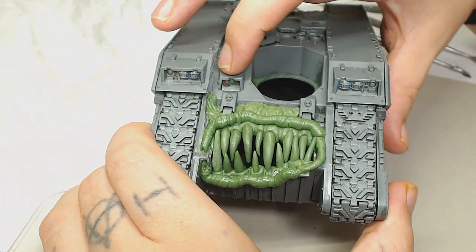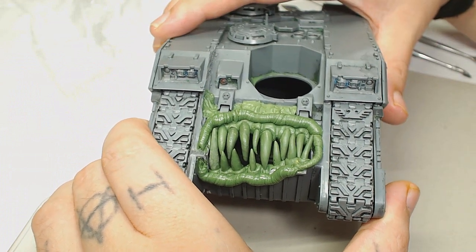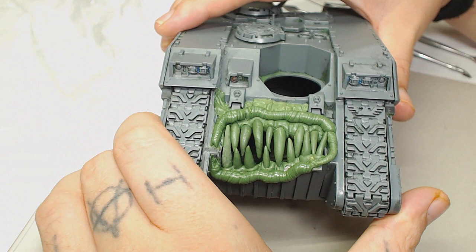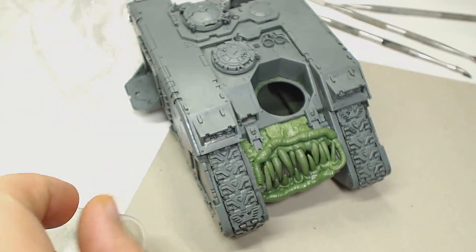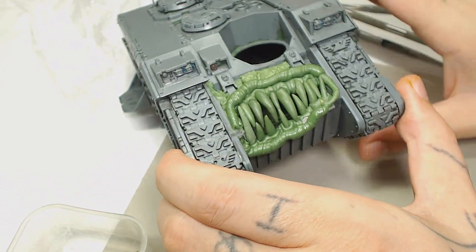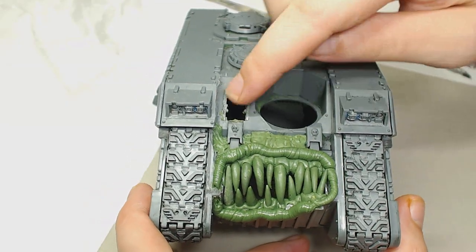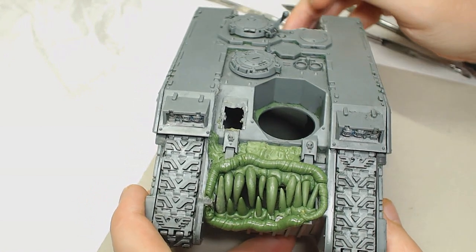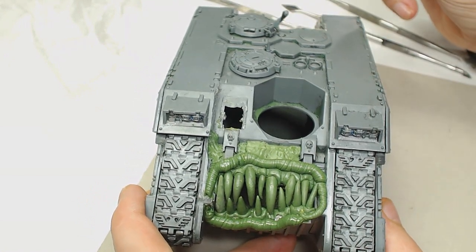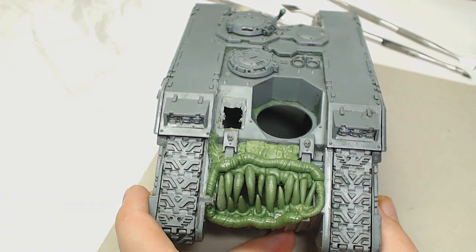I'm going to take out that part where the light is and then put eyeballs in there so they look like they're coming out of the model. You don't have to paint them as eyeballs — you could probably do them as warts. I do apologize for the length of this video; it was a lot longer but we really went savage with the editing and cut most of it out. I've been working on this most of the week.